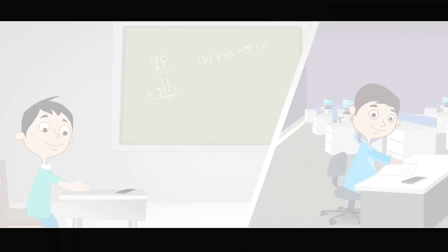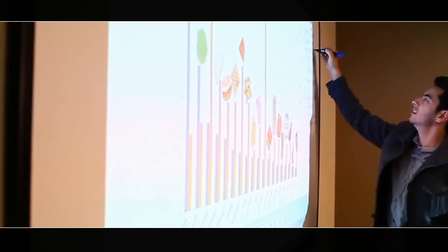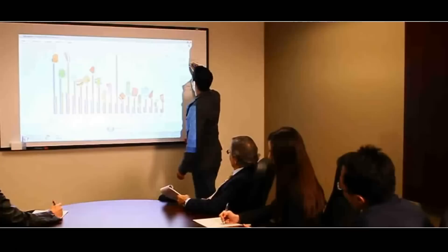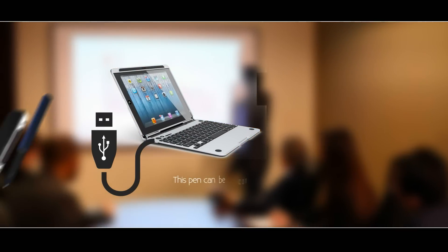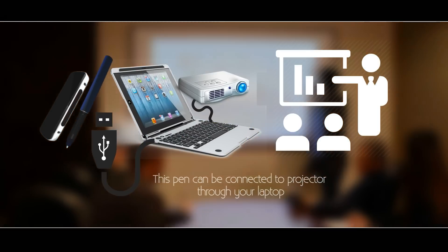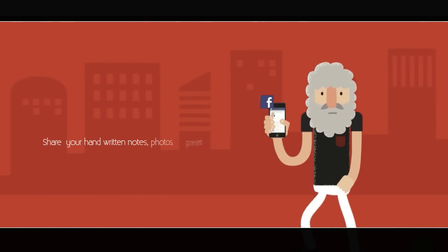You can show your notes in your ongoing presentation — just connect your projector through a laptop and the laptop with your ElectroPint. This pen can also be used in meetings to take notes, and those notes can be shared via email or WhatsApp.